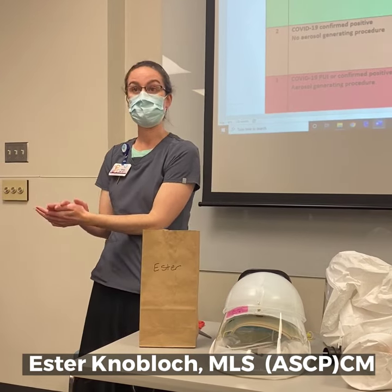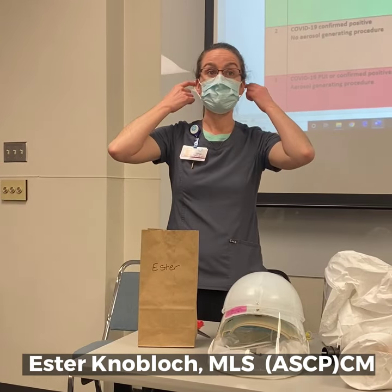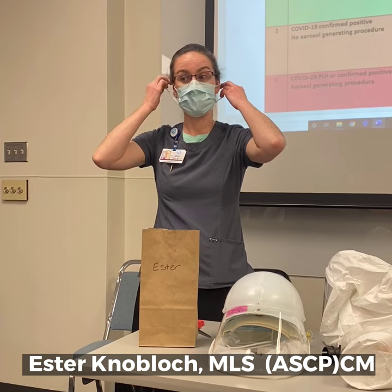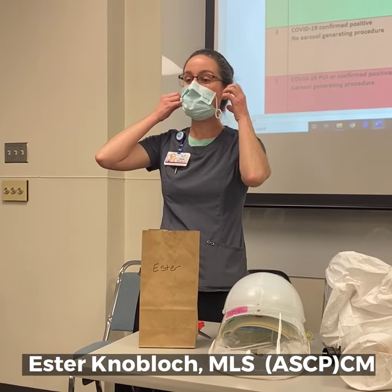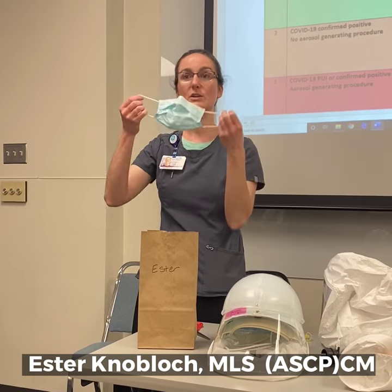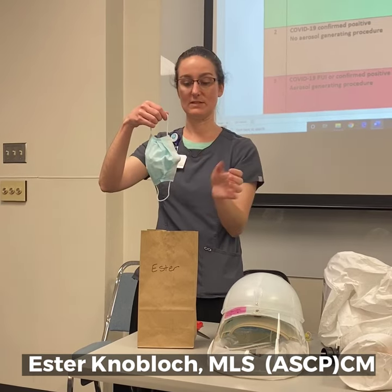I'm going to perform my hand hygiene. I'm going to use the ear loops to doff the mask, carefully taking it off. I can get it off from underneath my glasses here. Just carefully doffing it — you don't want to jiggle the mask so nothing falls off.